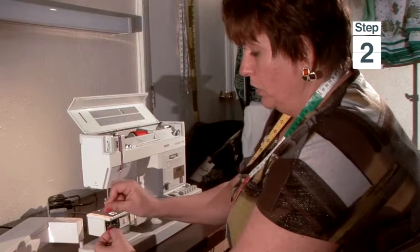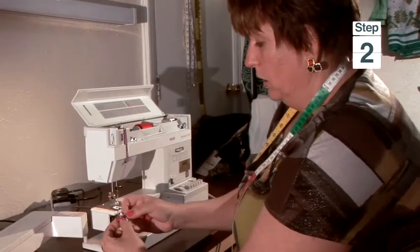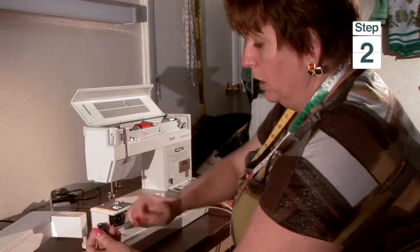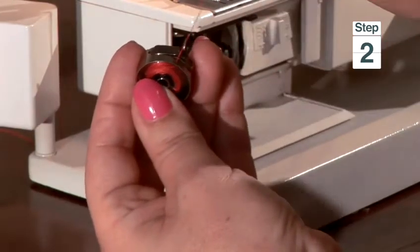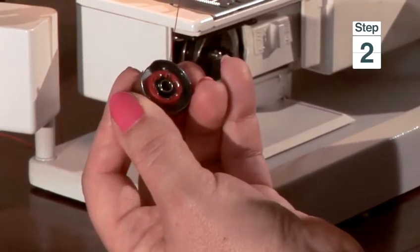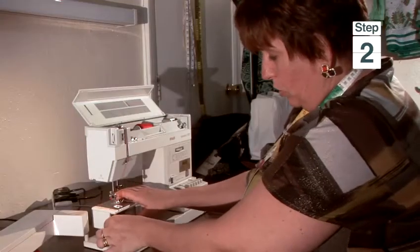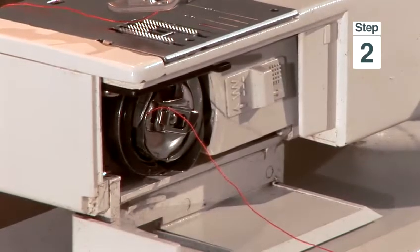You have to have the thread coming from up to down. Then you hold it, and here is a little opening. You insert the bobbin, glide the thread here into it, and put the thread under the tension. Then I turn this bobbin case, insert it into the bobbin case holder, and you need to hear the clicking sound. If you don't hear this, don't sew.